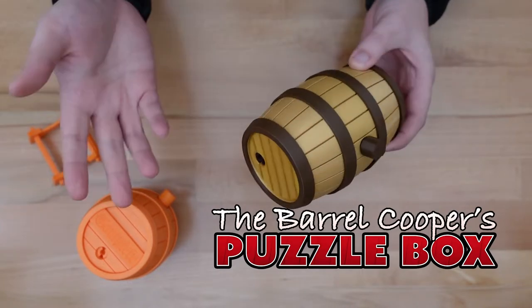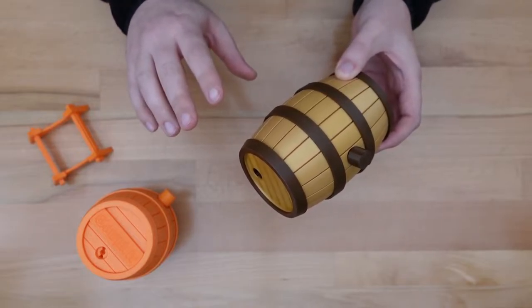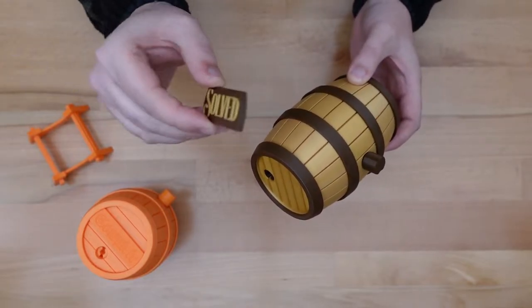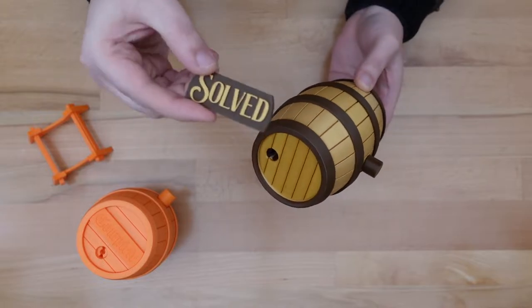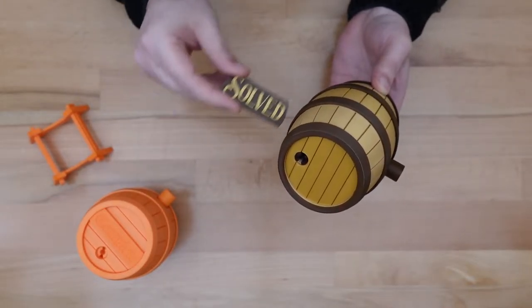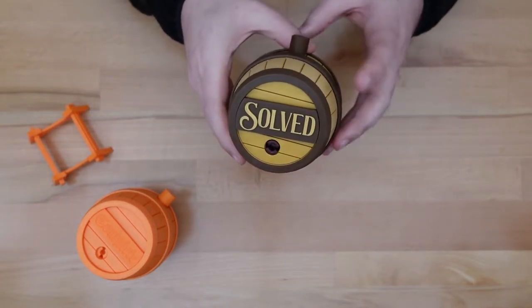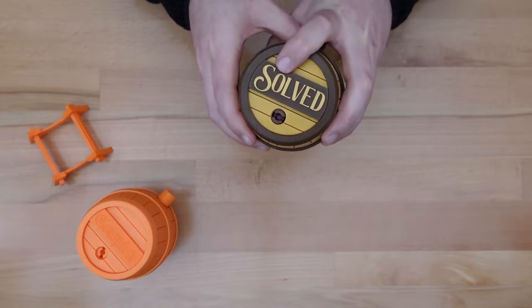Like most puzzle boxes, the goal is to find the hidden compartment within the puzzle. But this one has a little twist to it. Somewhere hidden within the puzzle is a solution plaque. The goal is to find the plaque, reassemble the puzzle, then proudly display the plaque on the front of the puzzle as a sign of total mastery.